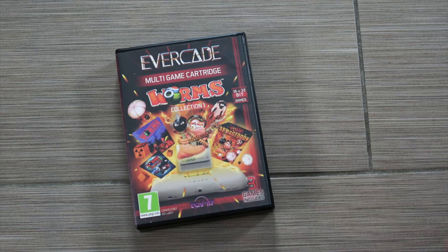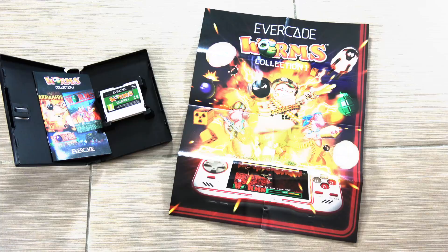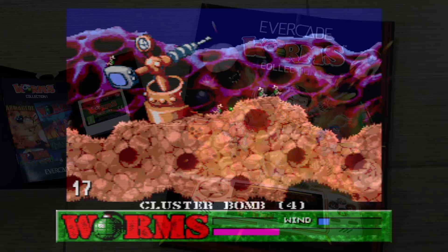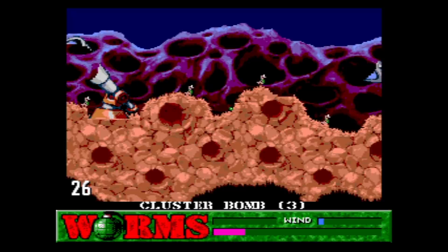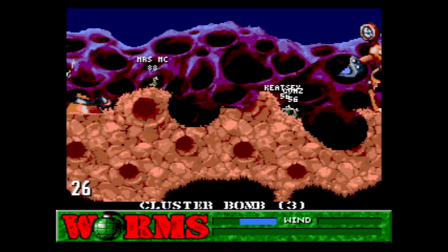Moving on, we have the Worms Collection. This one only has three games in it, but I feel like they chose them fairly well. Starting with the original Worms — this is a classic for a reason. It's such a fun game where you have teams of worms basically just trying to blow each other off of the map using all these different weapons. It's so much fun and there's a lot of humor to it.